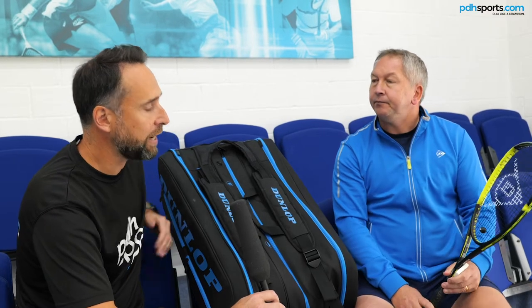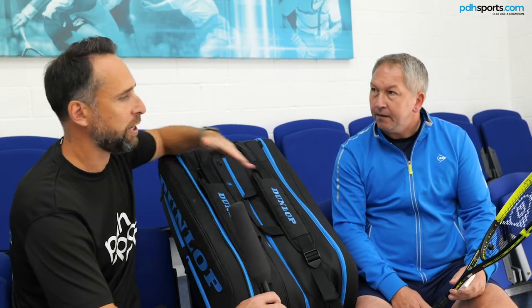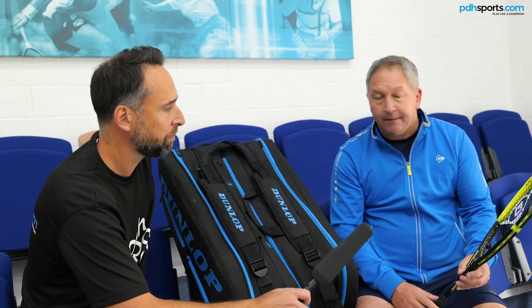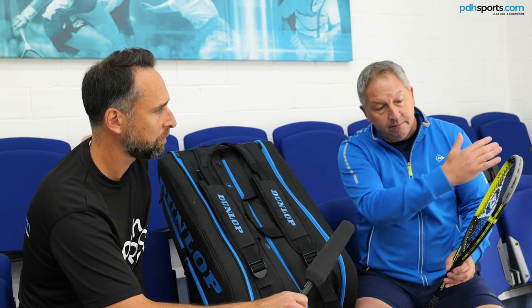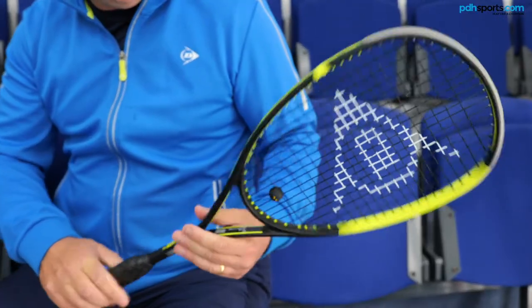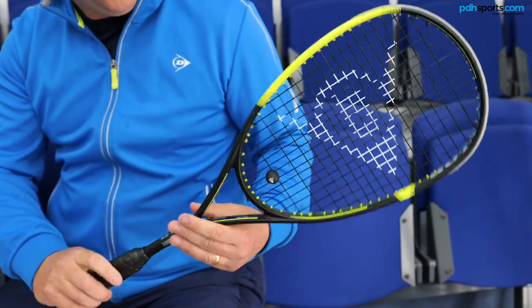I've been impressed this year with the actual look of the racket. Could you tell us a little bit about the design? So we've moved into what we call our new Dunlop DNA cosmetic and template, which runs across tennis and squash as well. So the racket is easily recognizable when you see it on court — it follows the flying D.